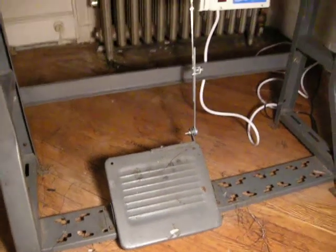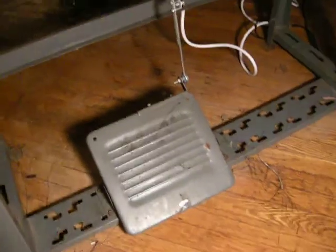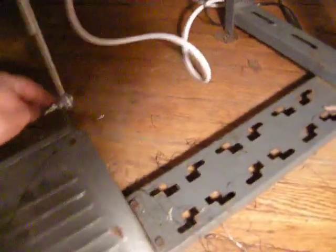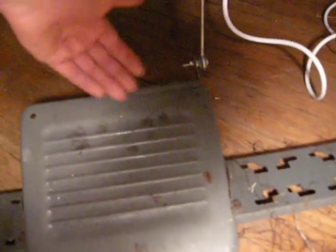There was a question asked about the alignment of this bar here, between this point and this point. First of all, this nut here adjusts the height of this pedal — I particularly like mine very much up.